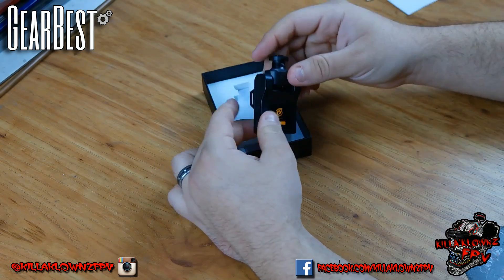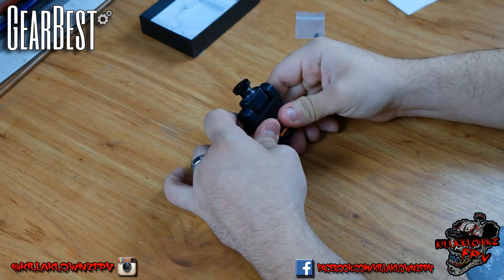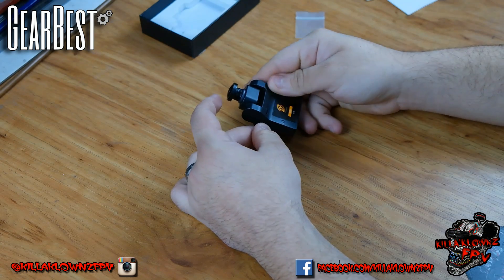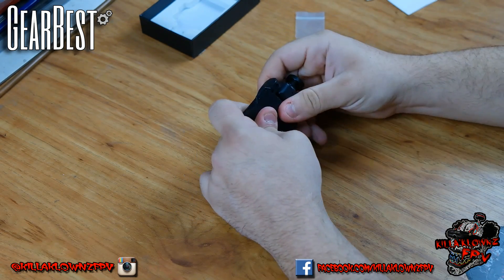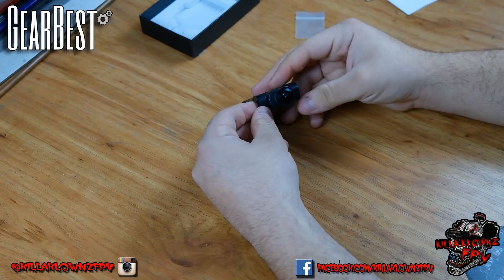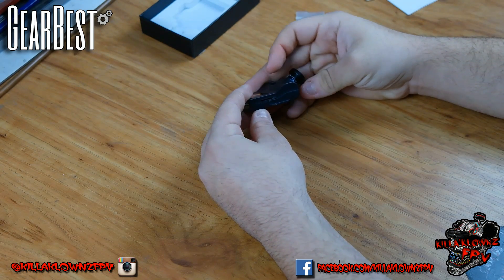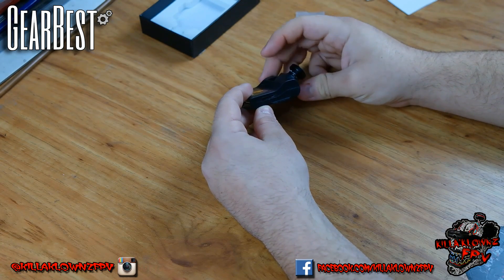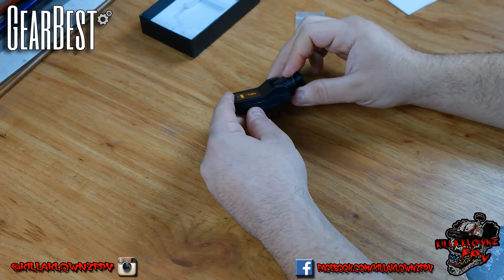And here we have the main piece — the camera. It feels very solid. I was actually a little wary that it might feel cheaper or brittle, but it actually feels very very well built. It is a plastic casing. For the lens, it looks like they're using a GoPro-style lens. Tilting it up and down you have probably about 20 degrees in both directions to set your angle.